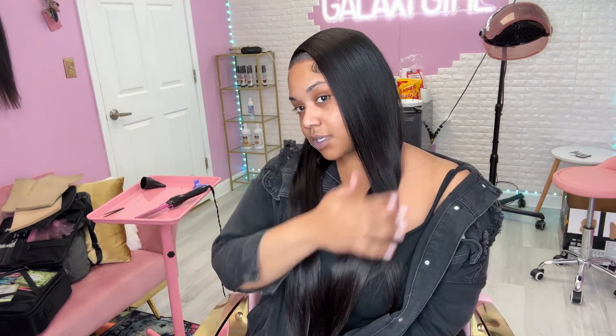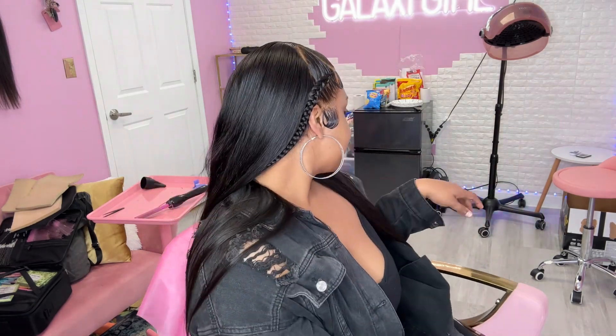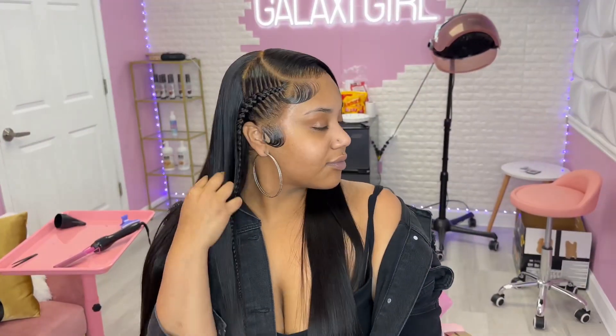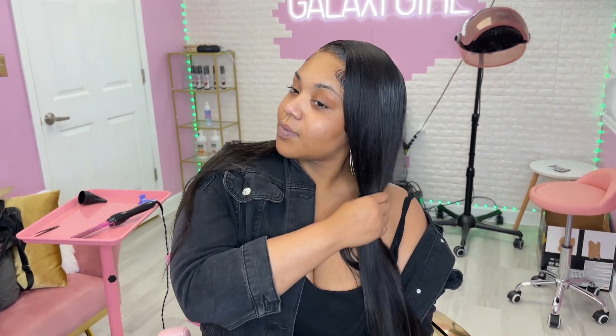We did the damn thing! If you guys want this exact wig, all the information is in the description below along with discount codes so y'all can save some money. If you are not subscribed to my channel already, make sure you do that and turn on your notifications. Tell me if you like this hairstyle and if you'll try it at home — maybe with a wig or even your natural hair.